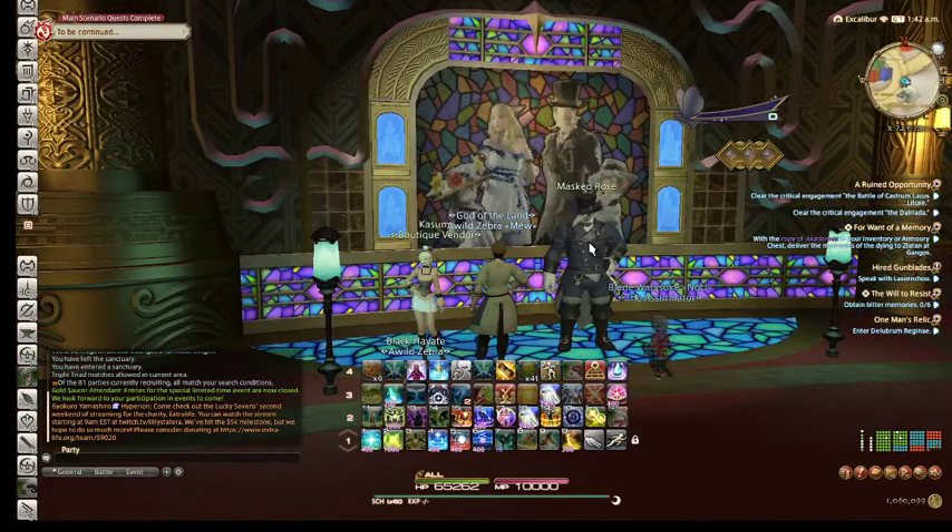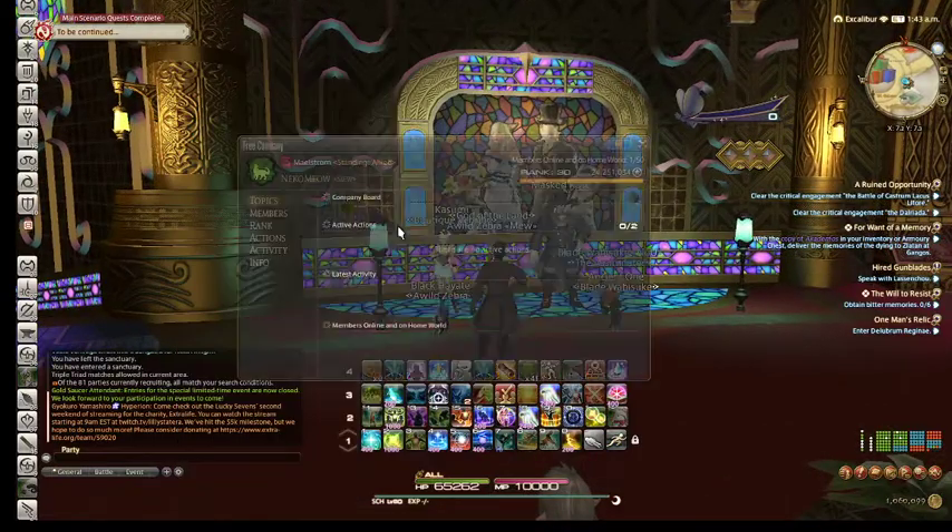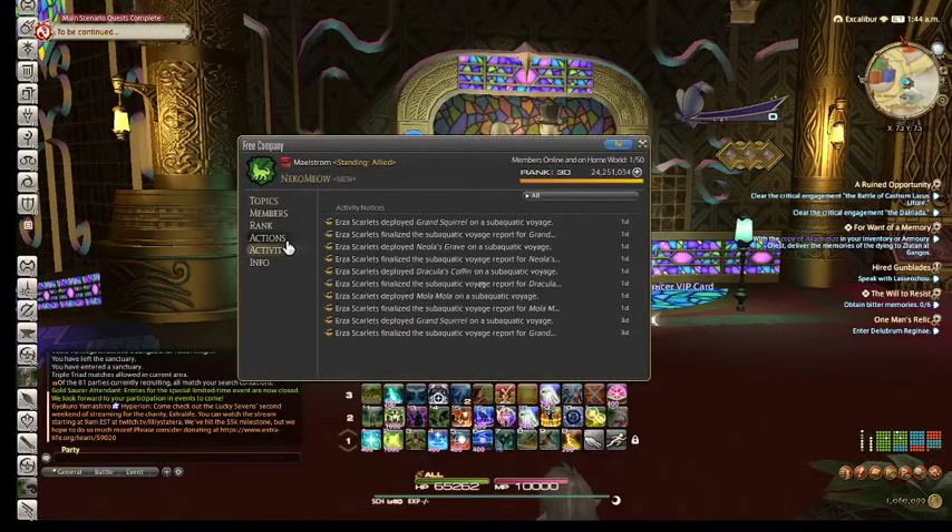Once you are ready, make sure all of your accessories and belts are equipped with a slot, otherwise you will not get EZ80.